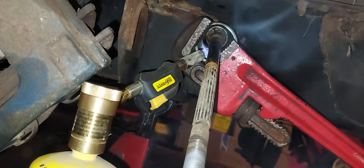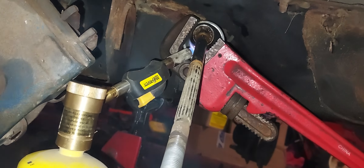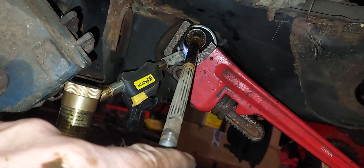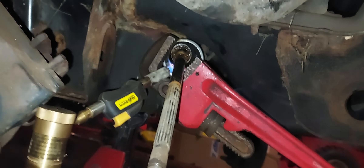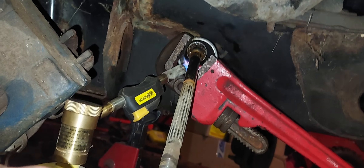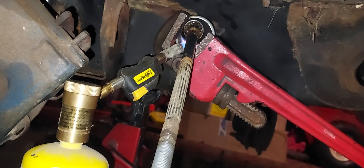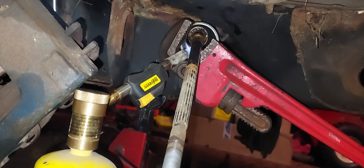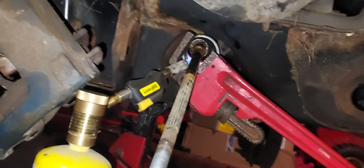It actually takes a while — it took me about 10 minutes on the other side, so let's see what this side does. I don't think these have ever been replaced since the factory. The other stuff all was, but I don't think these were, because I really had a bear getting them off. The last time I took it into the shop they used some really good loctite.